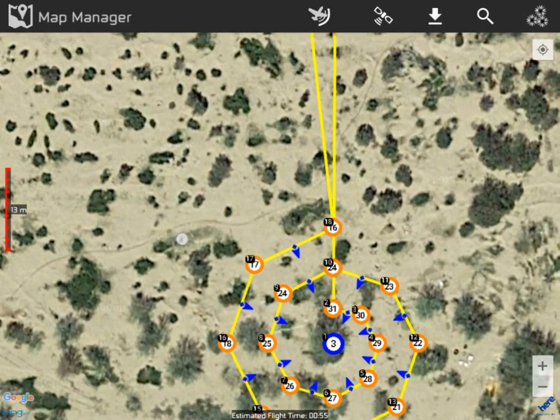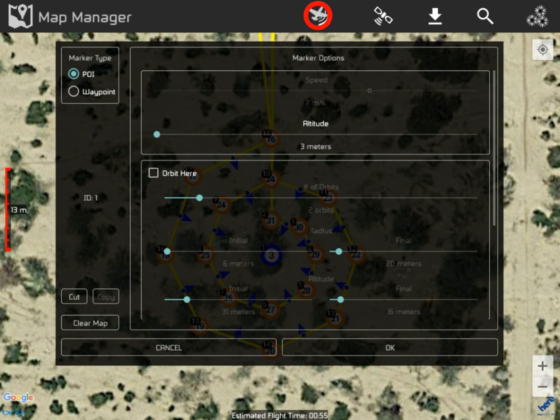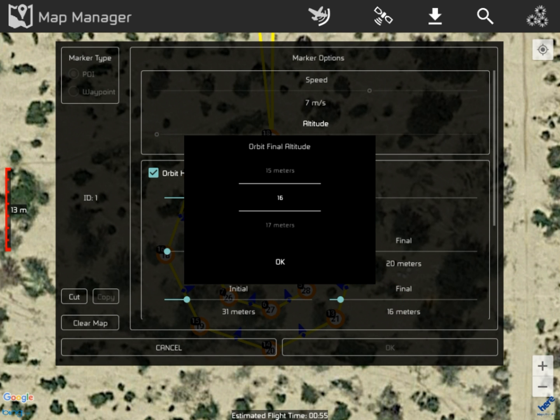Now here's where we get into the caution. Let's say we go in and notice that waypoint two — where the circle begins — is at 31 meters, and the last waypoint 18 is at 16. We're wondering if maybe we'll be too low when we get to waypoint 16 — that's our exit altitude. So we go back to our point of interest, check orbit, and decide to raise the final altitude to 20 meters.